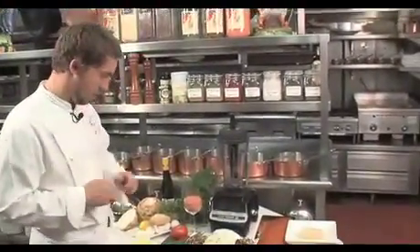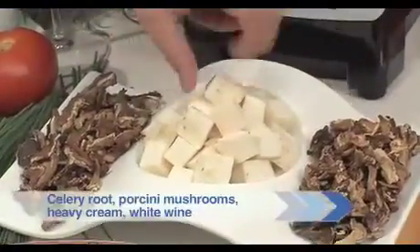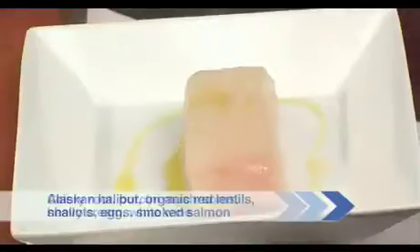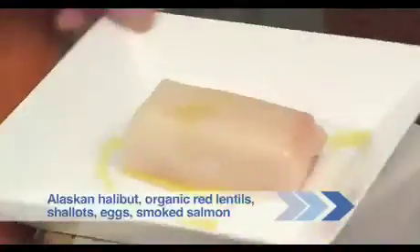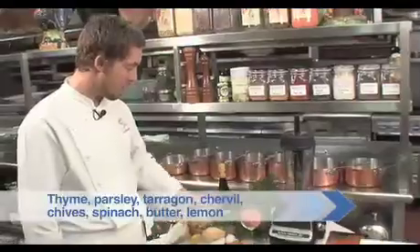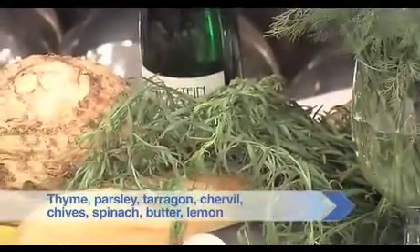Let's look at the mise en place for the dish. Here is celery root, the porcini mushrooms ready to be pulverized in the VitaPrep. Of course, we have our star of the show — the Alaskan halibut — these wonderful red lentils. And last will be the myriad of fresh herbs, pureed in the blender, finished with butter. Finito.